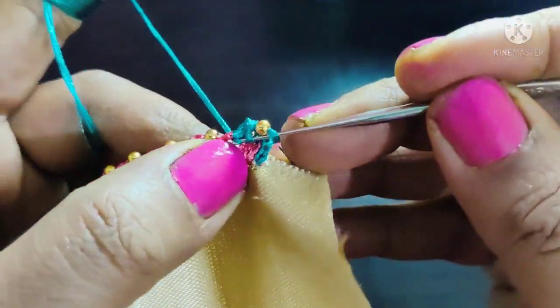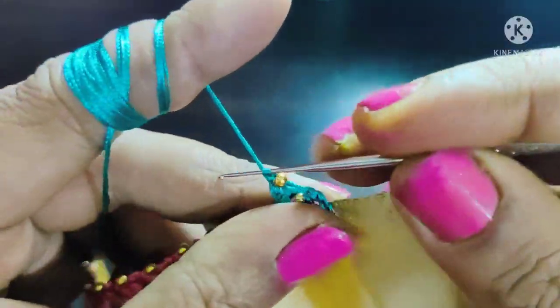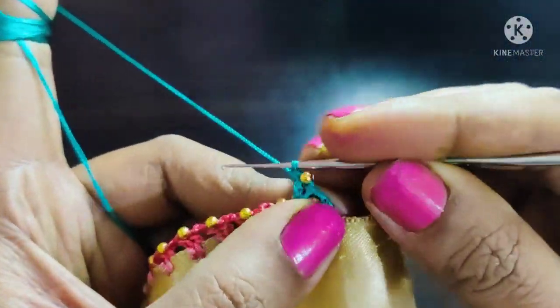First step, second step — same way. The beads are made.